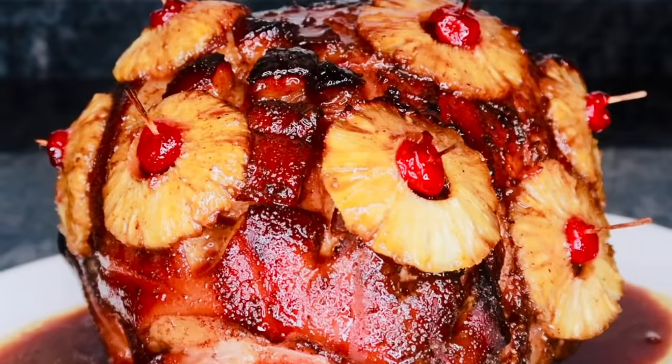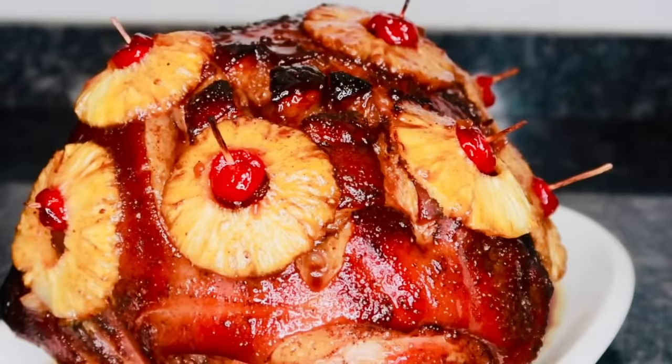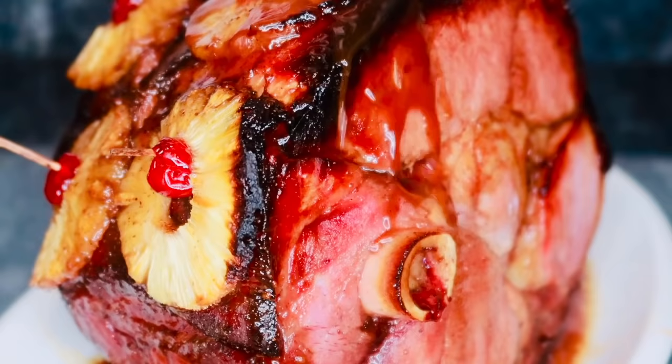I hope you guys enjoyed this easy holiday ham recipe. The full recipe will be listed in the description box below so you can make this at home — make this for Thanksgiving. I'm telling you, your whole family will be amazed. If you enjoyed this recipe, go ahead and give me a thumbs up and leave me a comment below. Let me know what you think of the recipe, and if you tried it, let me know how it came out. Thanks for watching and I will see you all in the next video.